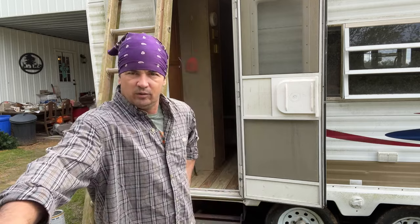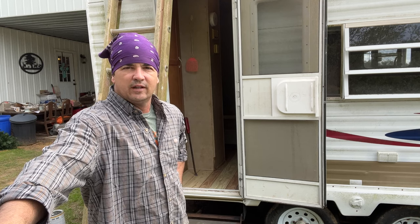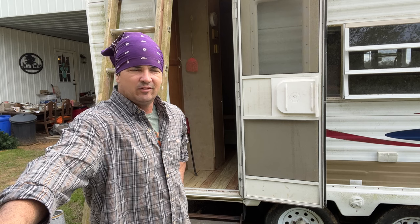Thank y'all for watching Spirit of the Outdoors. We're getting this thing really, really close. It's going to rain this weekend, so I hope the sealant has time to cure today before the rain comes in tonight. We'll know if we've got the leaks stopped or not. I may wish I hadn't put the ceiling and all in there yet, but it is what it is. Thank y'all for watching - we'll see you next time. Remember, the best way to do things is the way you like to do it. Y'all have a good one.